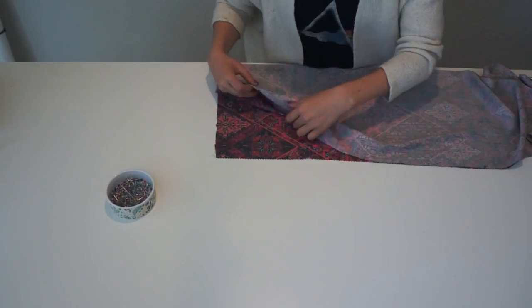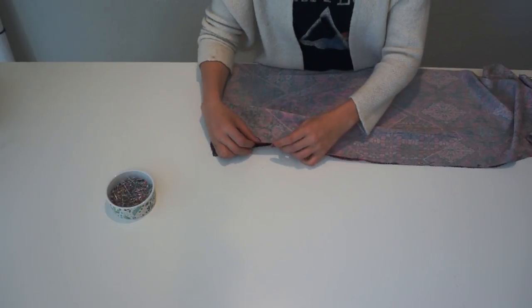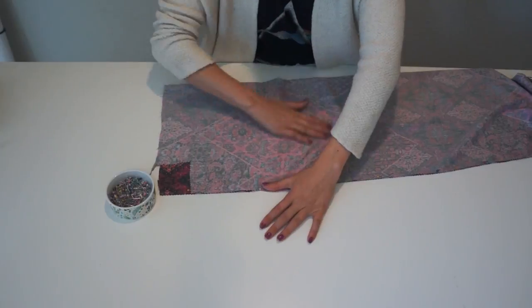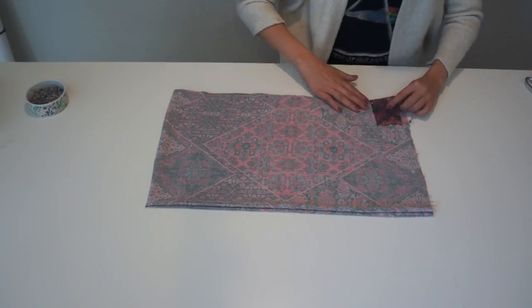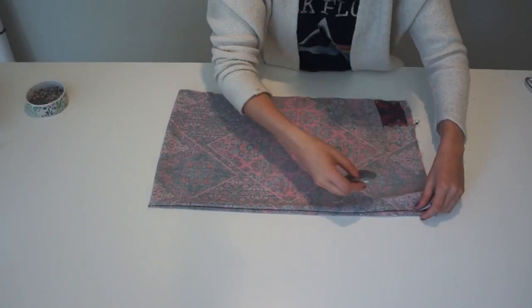First I got this reclaimed fabric and I folded it in half, selvages meeting, and then I pinned. Then after pinning, I folded again in the opposite direction. That way I could cut the front and the back at the same time.